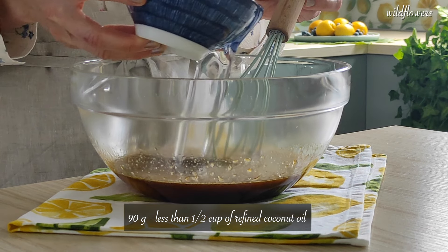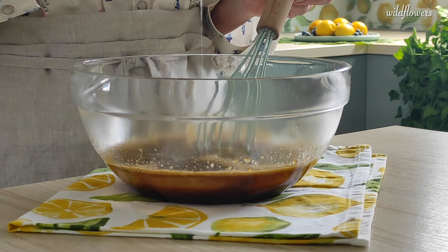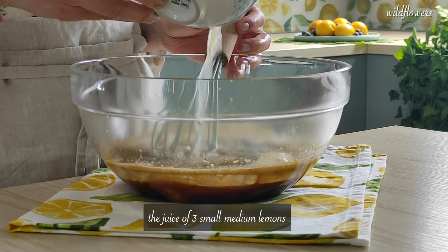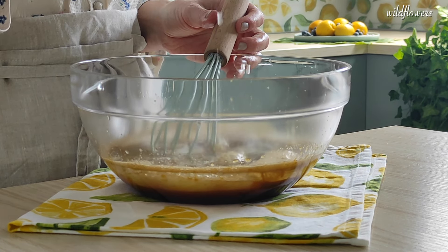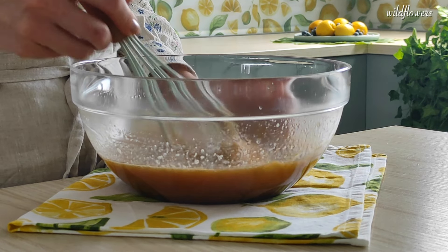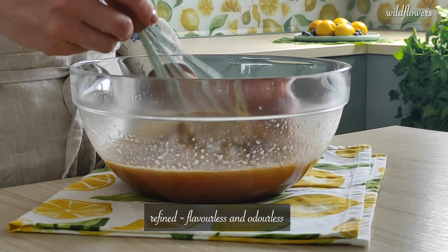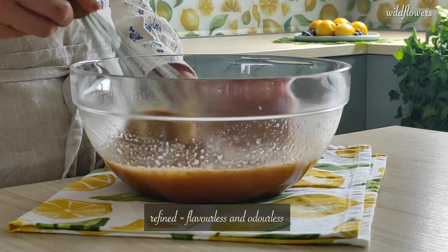Pour 90g of refined coconut oil and the juice of 3 medium lemons and whisk until incorporated. Make sure you're using refined coconut oil — it means it's flavorless. You won't taste or smell coconut.